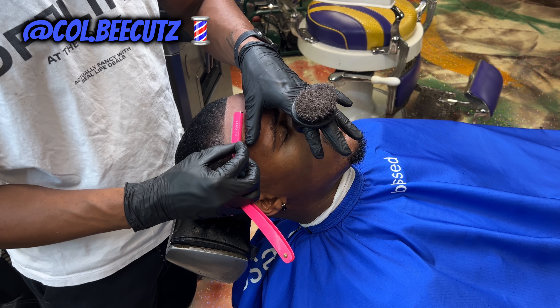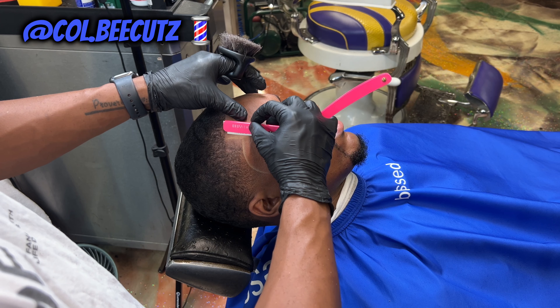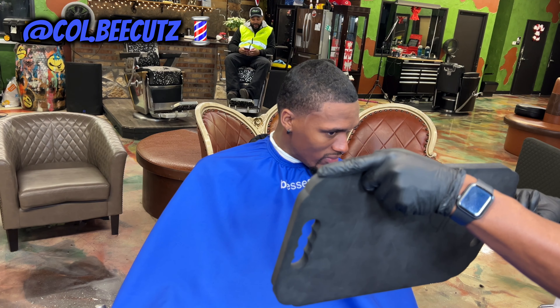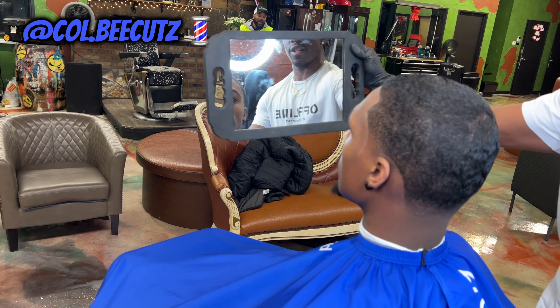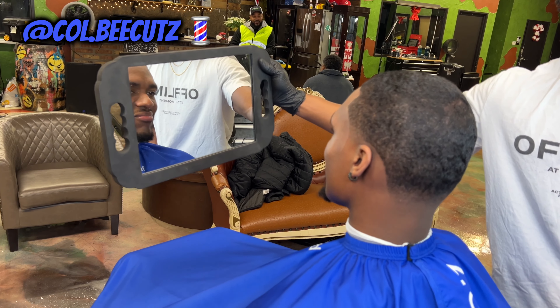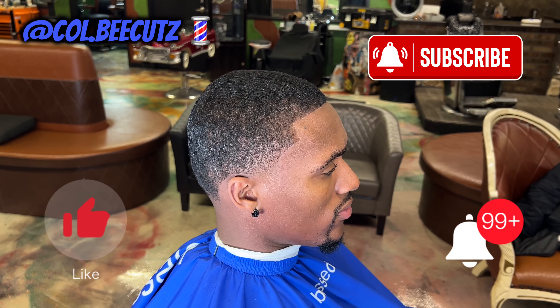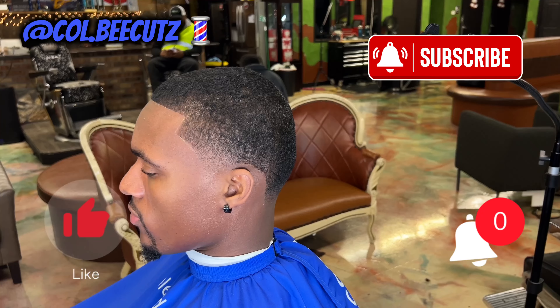Then we're getting real surgical — laid him back, put him on my surgery table — and we're getting real nice with that razor, right in there. And that's the cut, man. Satisfied client — that boy is happy, he ain't seen himself look like this in a minute. Big chop for my boy Ronnie. Y'all see that blend in the back? He was loving it. His girlfriend is having a baby — he said it's time to turn a new chapter. But yeah, that's the cut. Like, comment, subscribe, share this video with your friends. Kobe Cuts out.